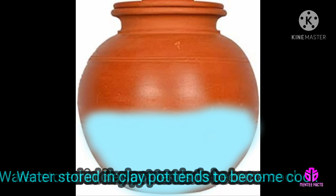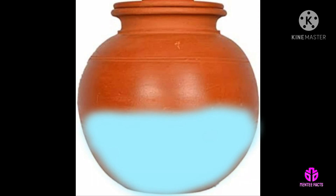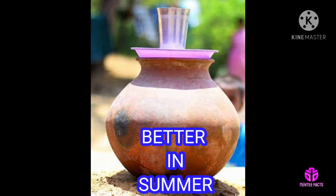Hence, water stored in clay pots tends to become cool. The rate of evaporation increases with increase in temperature, so the process works better in summer.